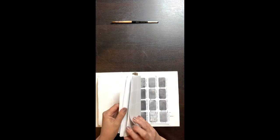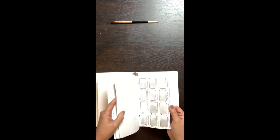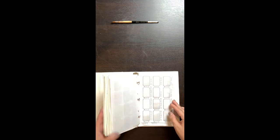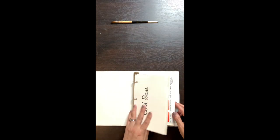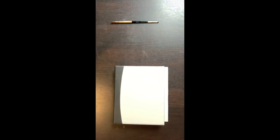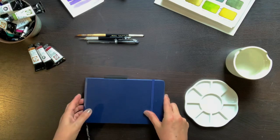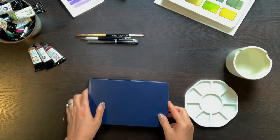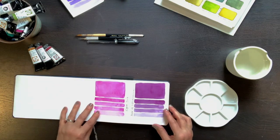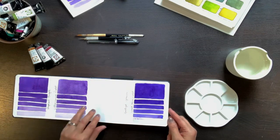At the end of my swatch book — you'll think I'm crazy — I also scanned all of these and printed them out in black and white. I did this to get a realistic sense of the values of each pigment, since looking at colors can really throw off our sense of value. Once I had studied my swatch book and pulled all the granulators, I decided to make a small sketchbook dedicated just to my granulating watercolors.